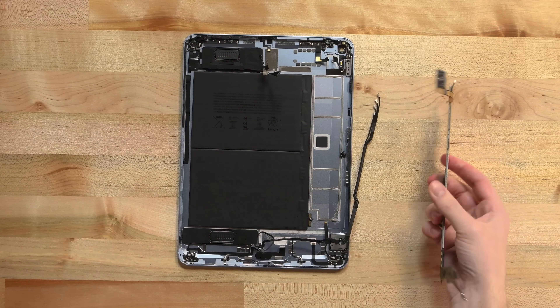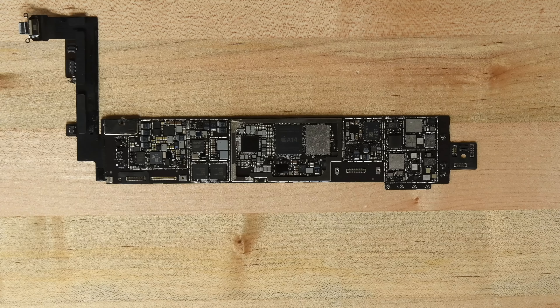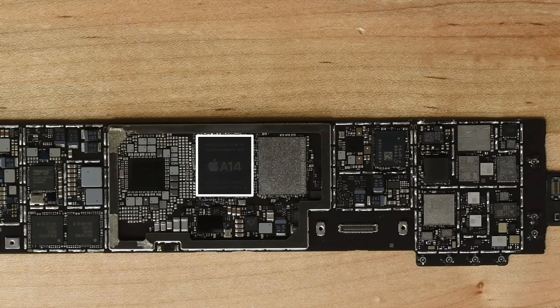Some behind-the-scenes desoldering gets us past the shields hiding the logic board chips so we can see the silicon underneath. First on our radar is the Apple A14 chip, bundled here with 4GB of RAM. Right above that is 64GB of Kioxia flash storage.